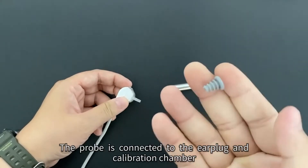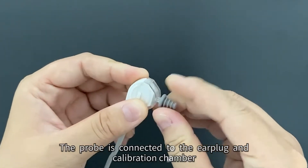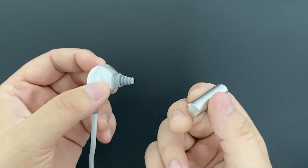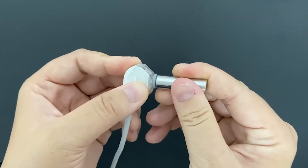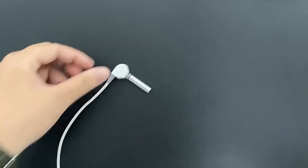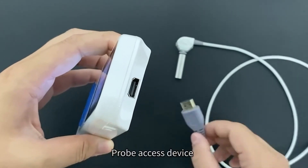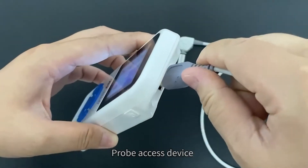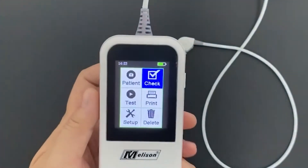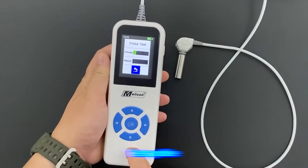Connect the probe to the earplug and calibration chamber. Access the device with the probe, then select checking and select test probe.